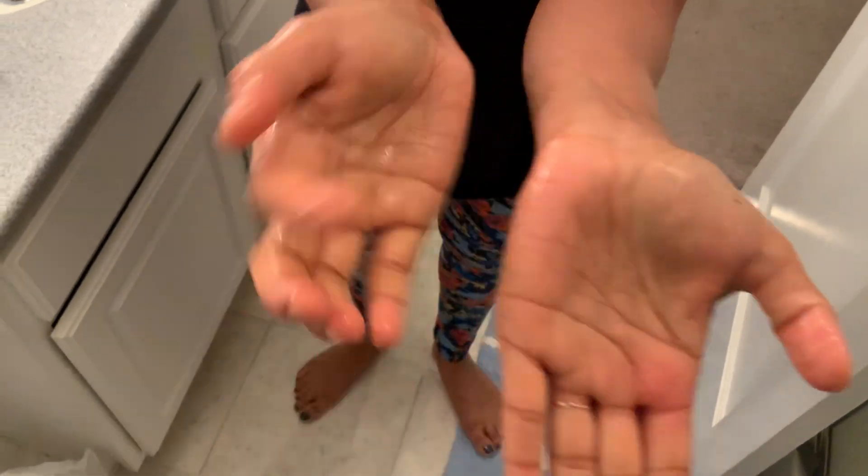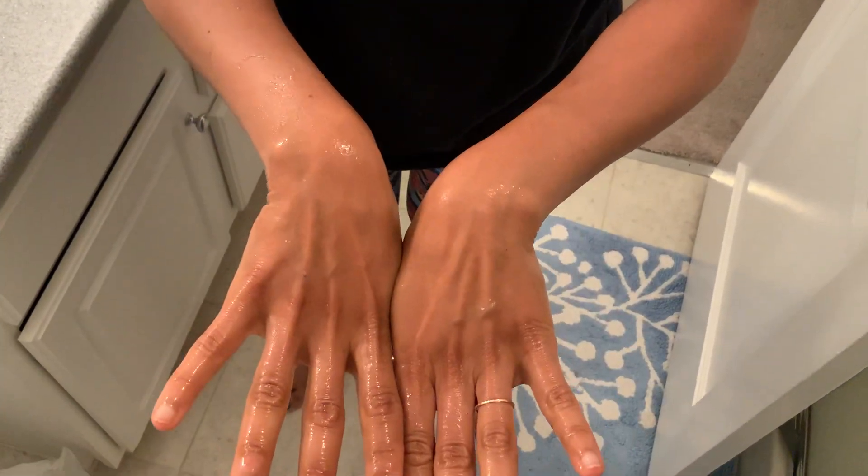I still have a few right here — a little bit of glitter — but for the most part, I've got a lot of those germs off. So just remember: when you're washing your hands, soap and water, 20 seconds — maybe you like counting, maybe you like saying Happy Birthday, maybe you want to say your ABCs — dry your hands and be on your way. It's one of the things you can do to stay healthy, stay safe, stay sane, and be a germ buster.